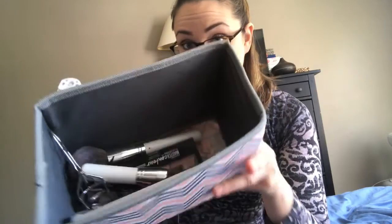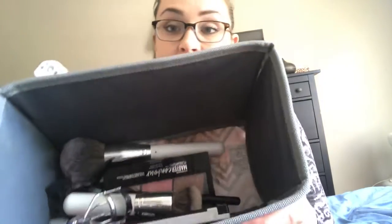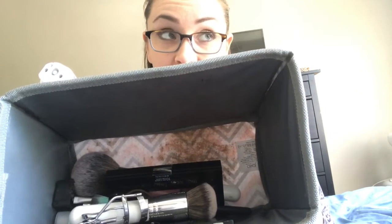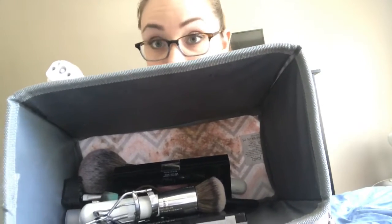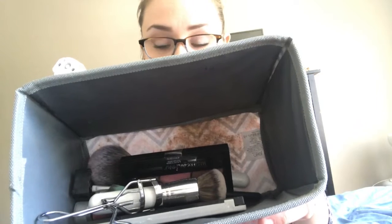A tip I thought of: if you are missing a lot of jewelry, or you have so many earrings that you can't find the match to, organizing something like a makeup box is going to be very helpful. Because you will definitely find at least a couple of matches to your pairs of earrings, if not a whole pair.